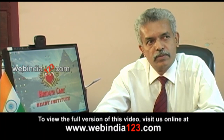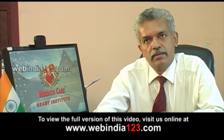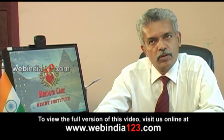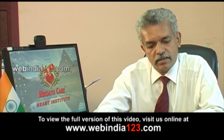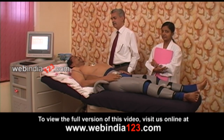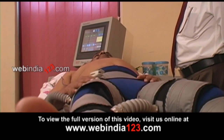EECP is a short form of enhanced external counter pulsation. The procedure actually supplies blood circulation to the heart, brain, and other organs during the period when the heart is not pumping and the heart is at rest. The blood from the lower limbs and the buttocks is pumped back to the heart through the aorta during the time when the heart is not contracting — the relaxed time.